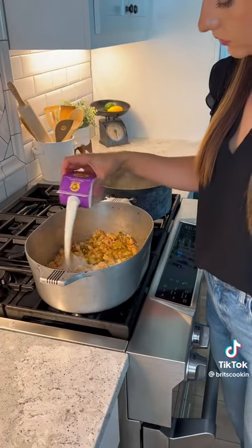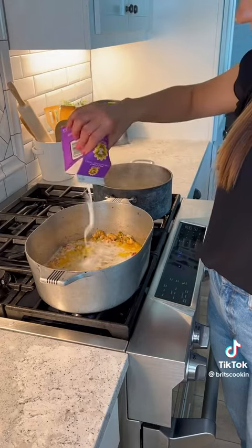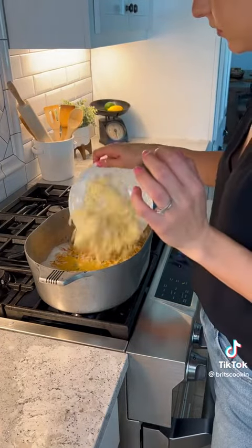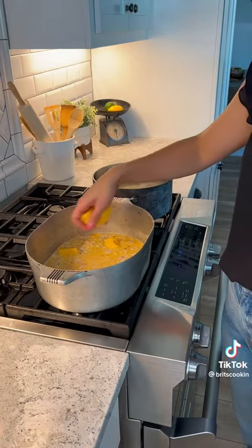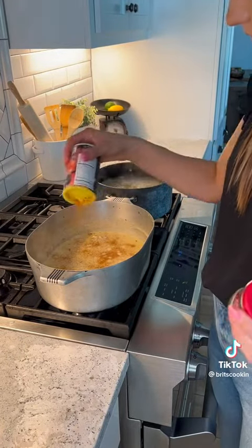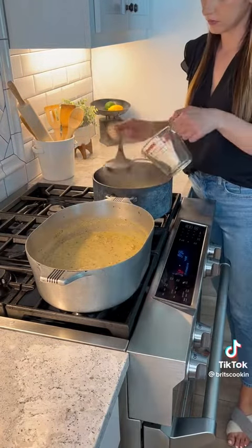After a couple minutes, I went ahead and added a small amount of half and half. Once that was boiling, I added some Monterey Jack, some cheddar, and about eight ounces of Velveeta. Then I went in with some more Cajun seasoning and some garlic and herb.